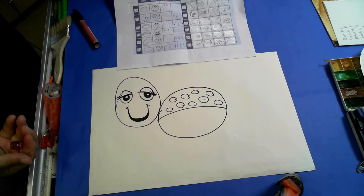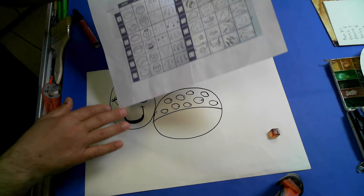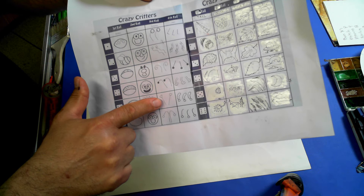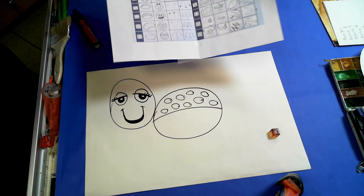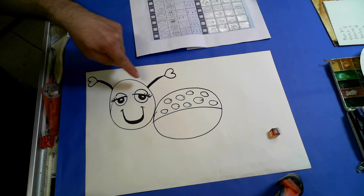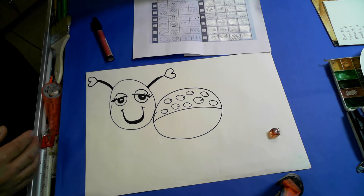Now I'm going to roll again, and I get a five. So my third roll says I go one, two, three, four — and I got to add the antenna that have the little hearts. So that's what I'm going to do next. As you can see, I've now drawn my antenna that have the little hearts.